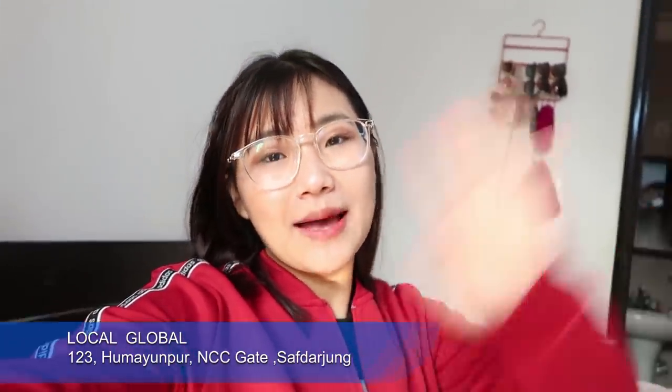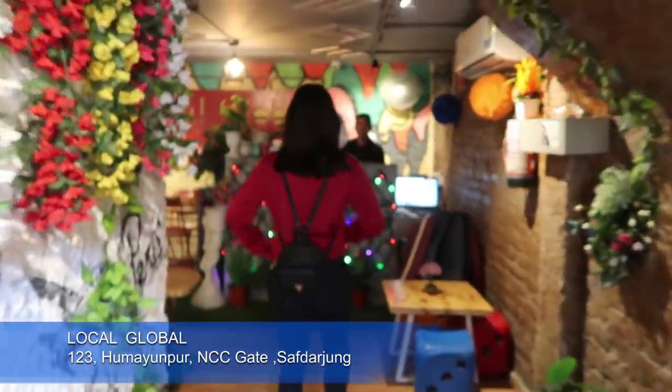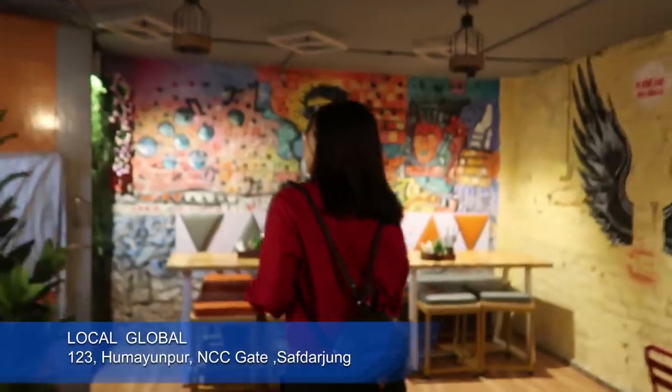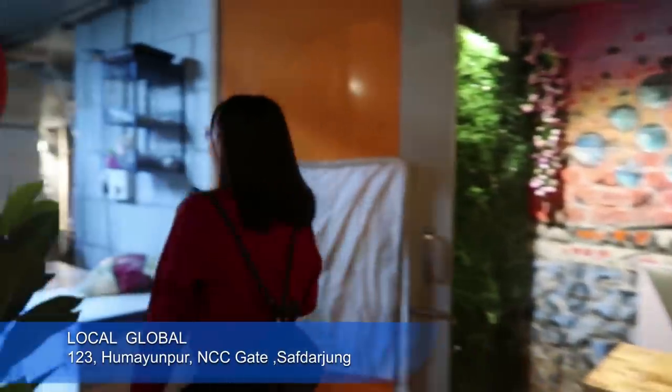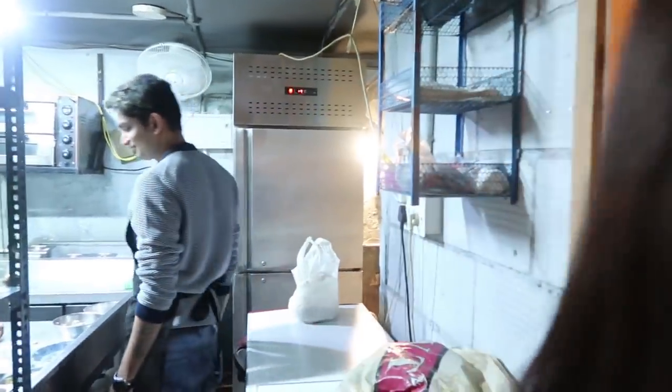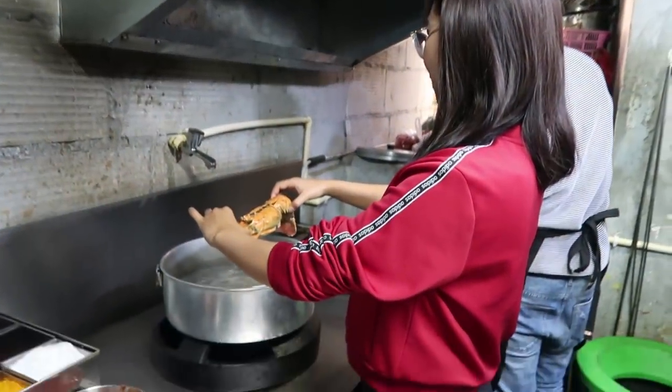So this is Chef Rajad, and I'm going to be cooking with him — lobster sushi, banana, and octopus! Oh, octopus — I'm scared! But guys, let's get started. I'll give my bag here. This is already boiled.